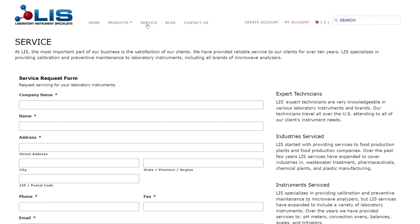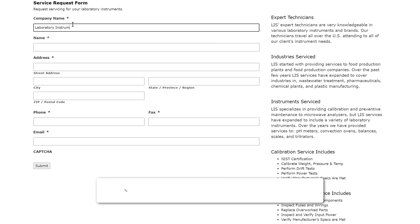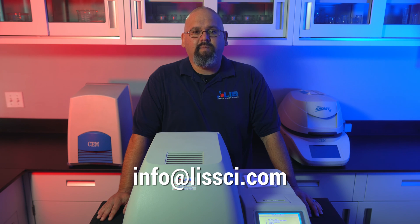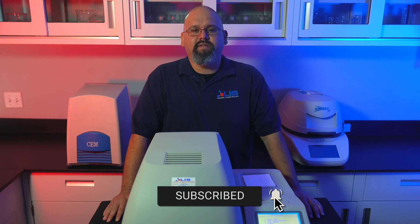And that's about it. If you're seeing a Smart System 5 or any similar microwave moisture balance that needs servicing, make sure to go to our website LISSCI.com and complete the service request form. If you would like to contact us about our other products, email us at info@LISSCI.com. We'll get back to you as soon as possible. If you enjoyed this video, make sure to give us a like and subscribe for future content on the other lab equipment we have here at LIS. Thanks for watching and as always, have a great day.